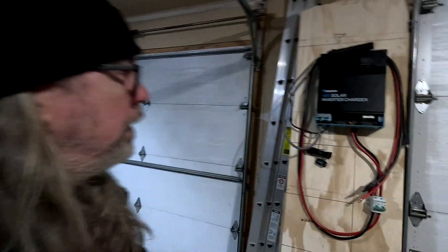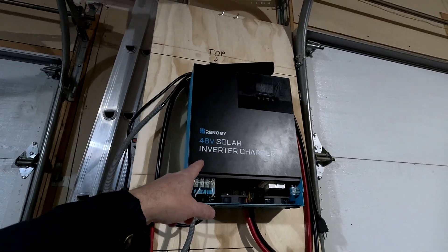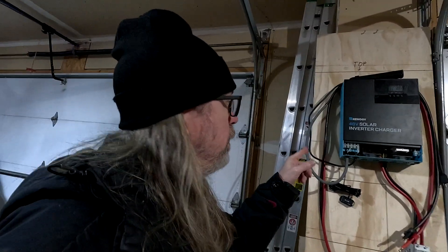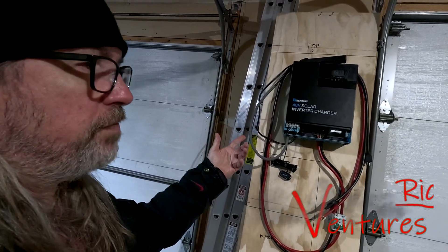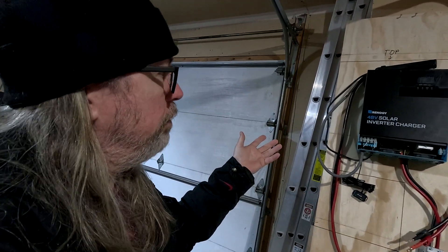Hello, welcome back. Today we're going to talk about this Renology 48 watt solar inverter charger that I picked up and kind of set up here in the garage. We are going to install this in the deer stand tiny house we have up north, and I think this is going to supply more than enough power I need for up there. This can put out 3,500 watts of power, which I think is more than enough.